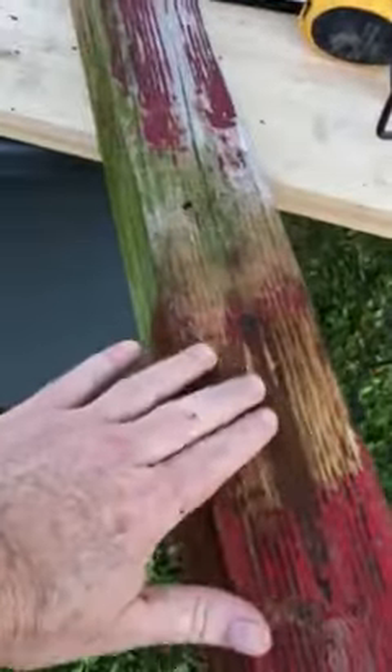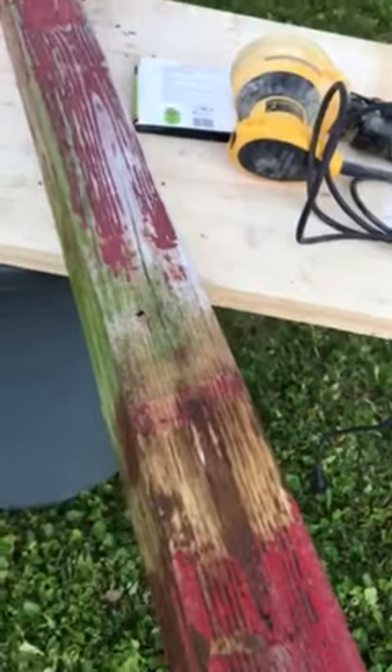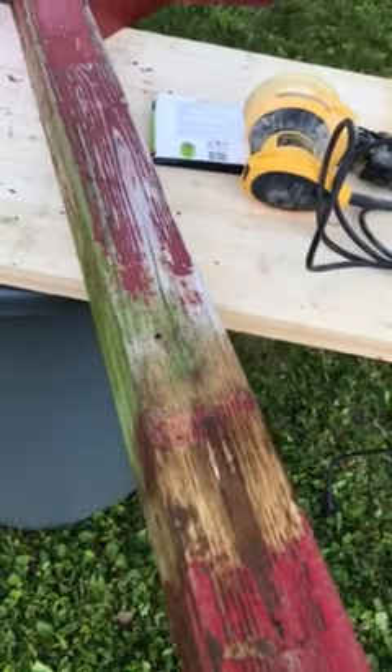I was hoping to paint it tonight, but where it goes into the ground is too damp, so I'm going to scrape it, sand it, clean it, get it ready to paint, and I can paint it tomorrow then.